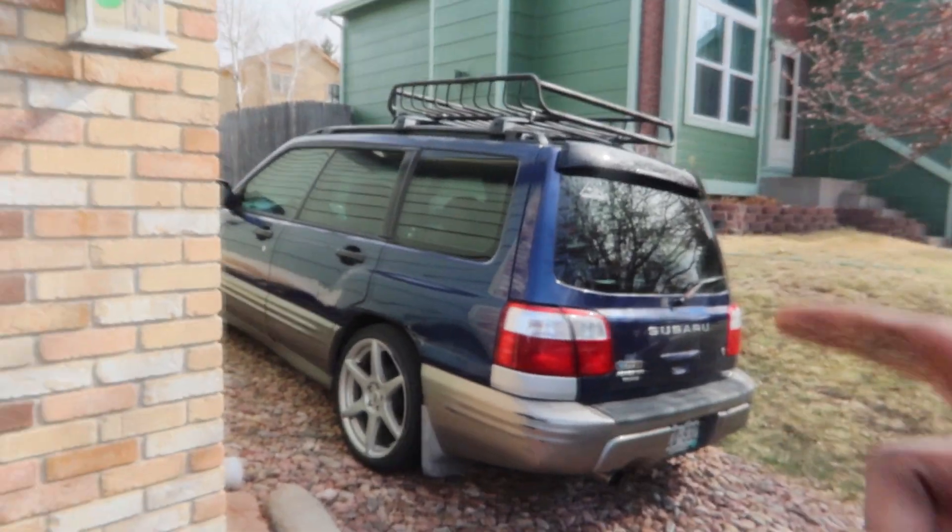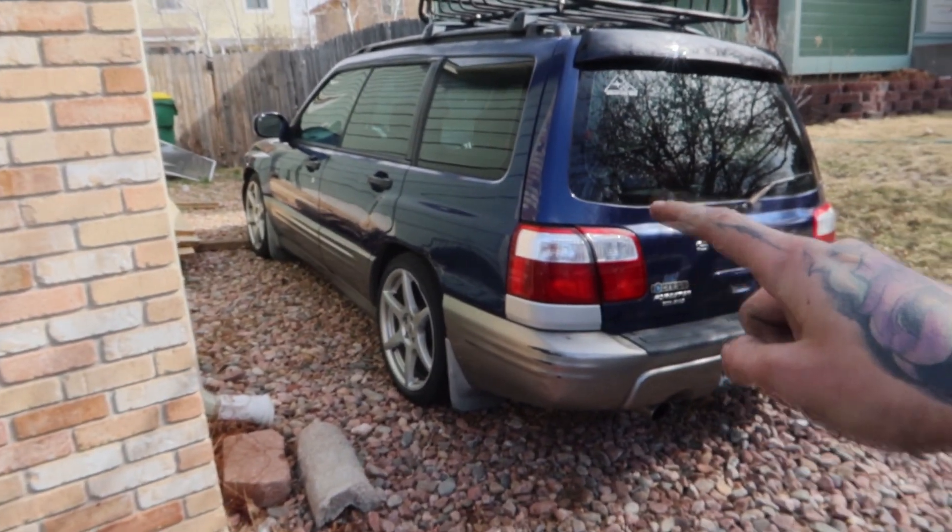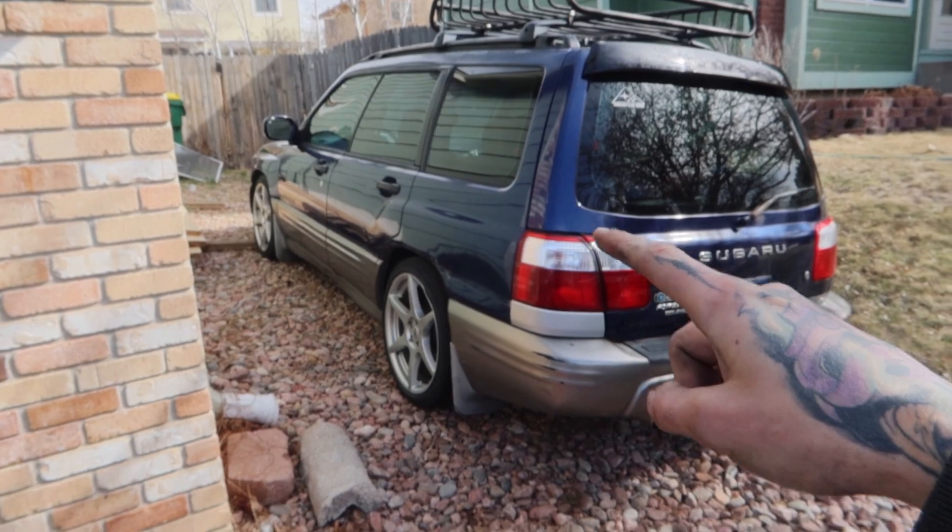So if you guys are interested in seeing the build on the Forester, definitely subscribe to the channel, like this video, and stay tuned because it'll be starting here pretty soon. That is my girlfriend's Forester — the motor unfortunately blew on it, so I've got another motor for it. As soon as I'm done replacing the motor on that car, that way she has a daily driver so we're not both relying on one car. I will be parting out my WRX, so if you guys are interested in any of the parts from that, or even the shell, definitely let me know down in the comments if you're in the Colorado area.